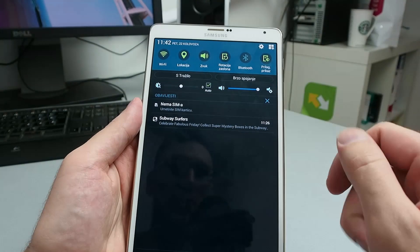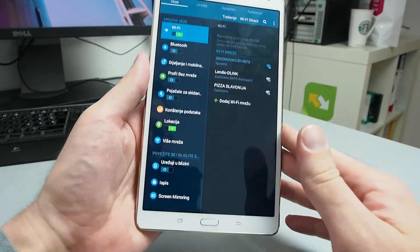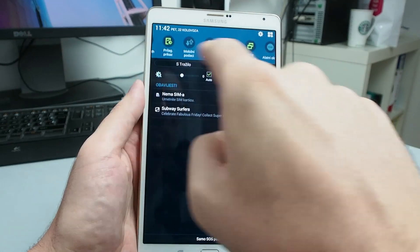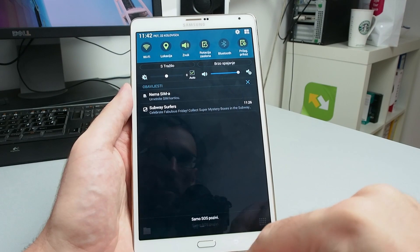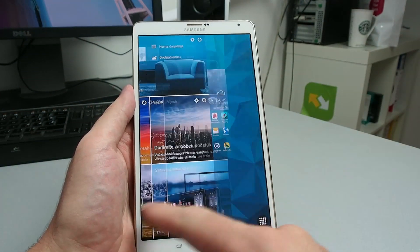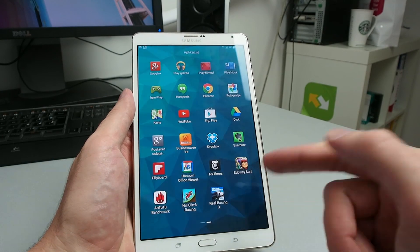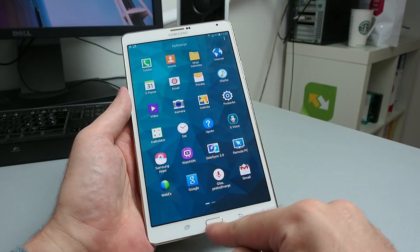Android comes in the newest 4.4 KitKat version with what I think is the best TouchWiz UI upgrade yet. I like the way the upper dashboard with those quick icons looks. It's very intuitive — you get all your notifications there. Samsung also added its own widgets and themes, and everything looks aesthetically very good. I think it's the best Android you will find on any tablet today.